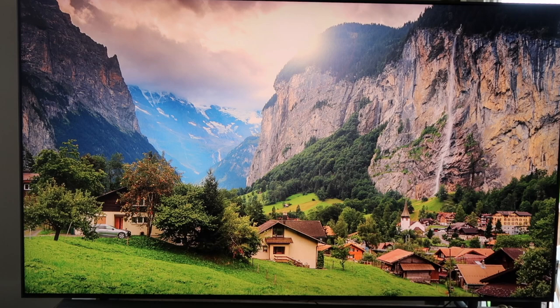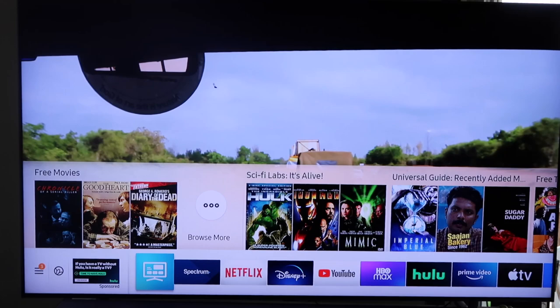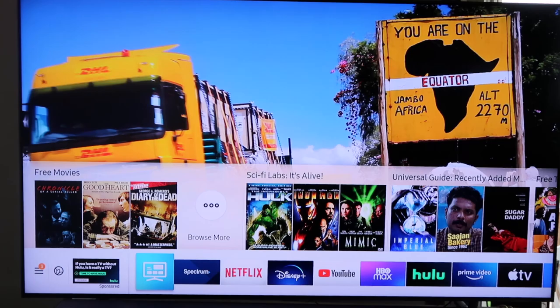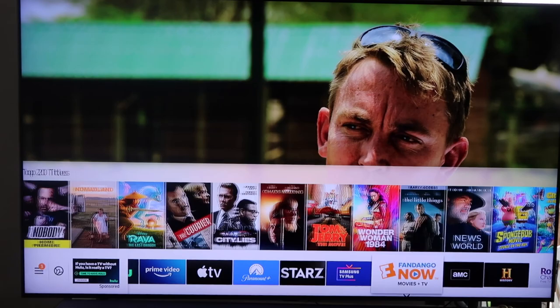Right now I've got it on just a screensaver. I'm going to take it off that and show you what Samsung TV Plus looks like. When you wake up your TV, it's playing in the background, but here's my menu at the bottom. If you click down on your remote control and go to the bar at the bottom, if you have a Samsung TV, Samsung TV Plus is probably already pre-installed on there.